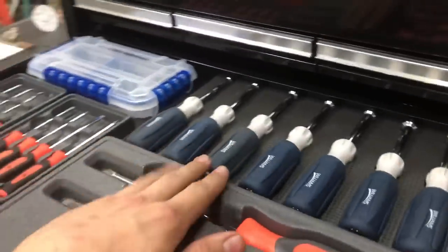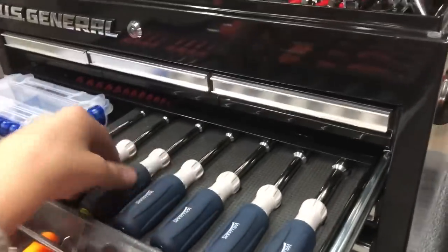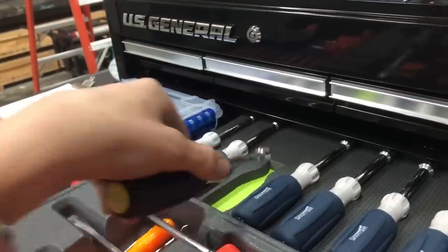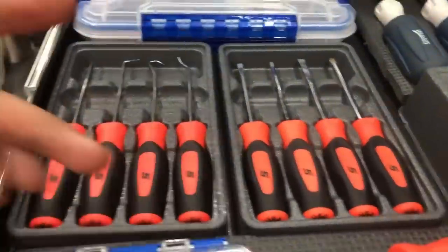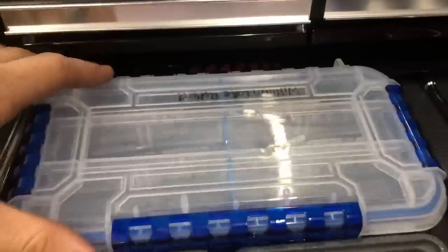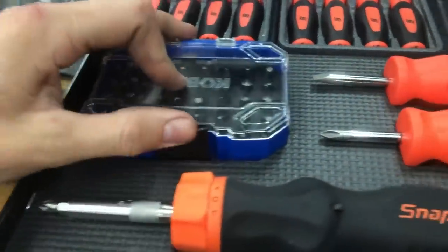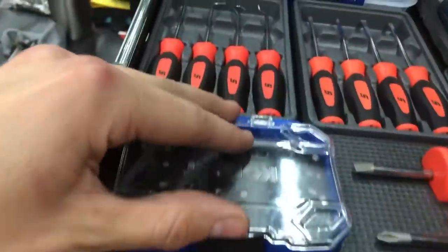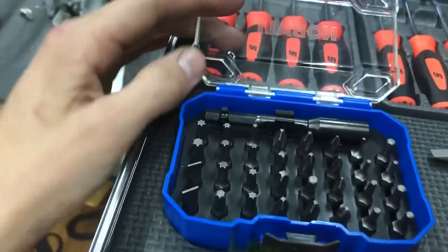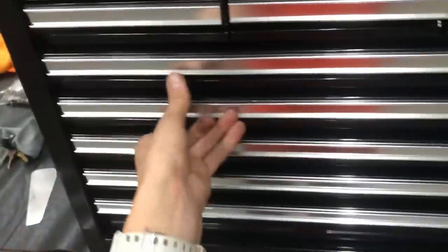I'd have the guy price them out - if it was cheaper through him I'd get them through him; if it was cheaper on eBay I'd go that route. But Williams is still an amazing quality tool - fully hollow, and these are just nut drivers. I've also got miscellaneous long-reach bits and a little Cobalt bit set that was on sale. For bits, you might as well get a little set - you get your Torx, your flat, your Phillips, your hex, all of those.